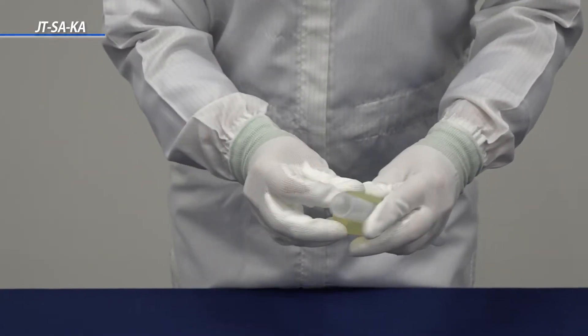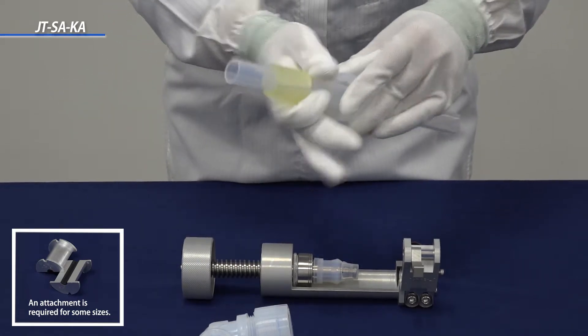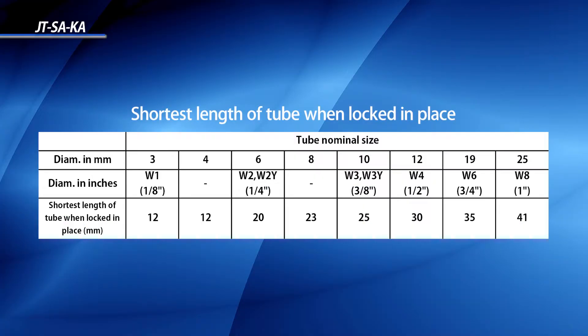Next, position a tube into the tube holder and secure the clamp on the insertion tool. This is the minimum length of the tube in the insertion. Be sure to position the tube according to the minimum length guideline. Make sure that the other side of the tube has the union nut placed on the tube.